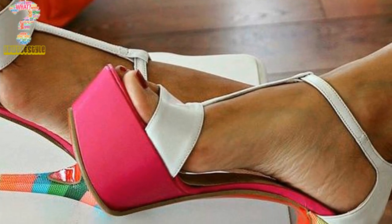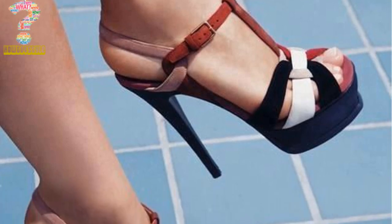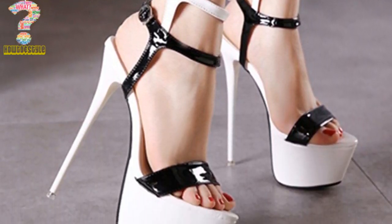Hi, welcome back to my channel. In this video you will get a demonstrative idea about peep toe ankle strap cutout platform heels. By this high heels video, you will know how peep toe ankle strap cutout platform heels poses.